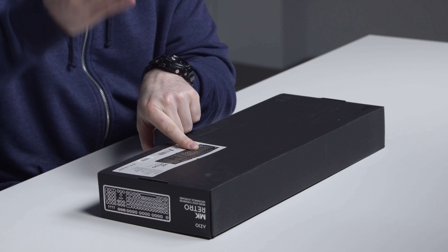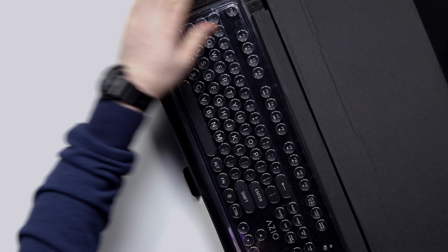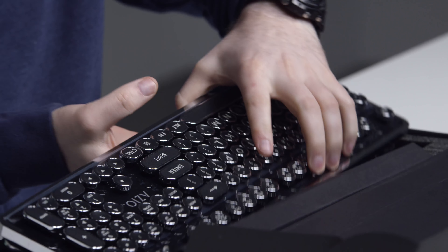Handcrafted round keycaps with clicky mechanical switches. This one is specifically for Windows 7, 8, 10, Vista. Let's open the box — that's what you're here for, that's what I'm here for, that's what we're all here for.